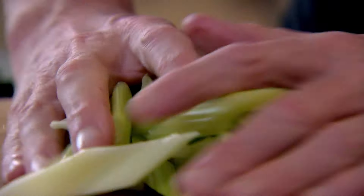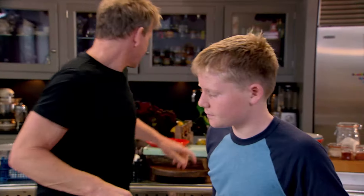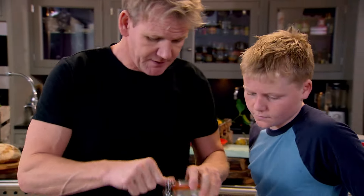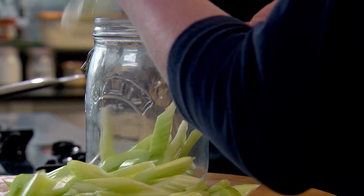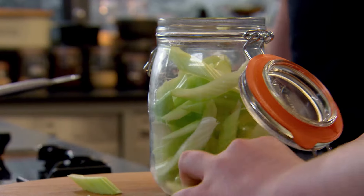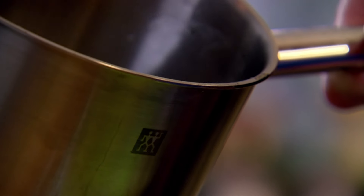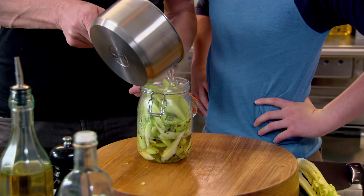The celery's ready. Turn that off. Start placing the celery into that jar. When you pickle other foods, can you use that same recipe? Exactly that, 100%. Once it's pickled it doesn't really go off. Can we eat this straight away? As soon as it's cooled down, you can definitely eat that straight away.